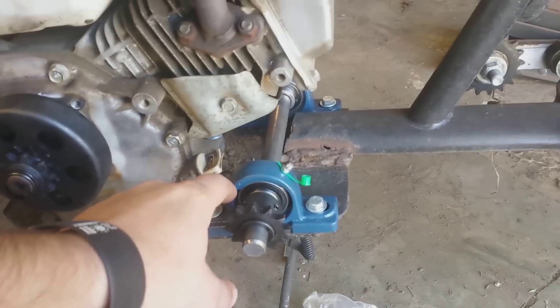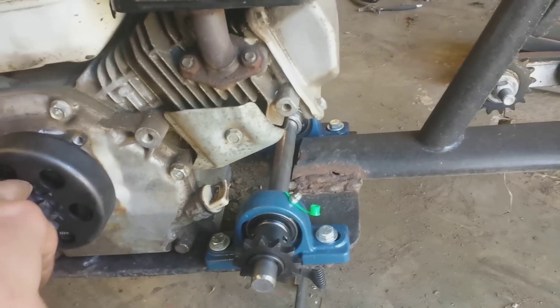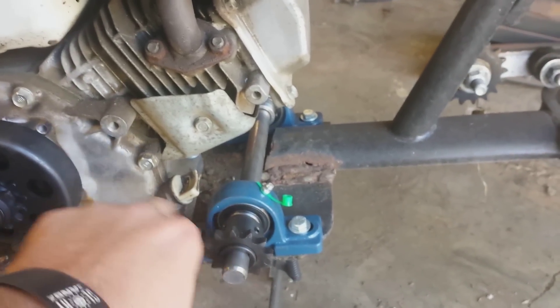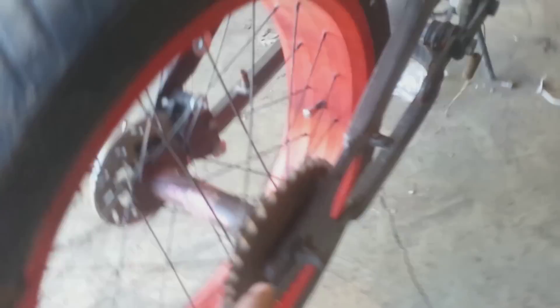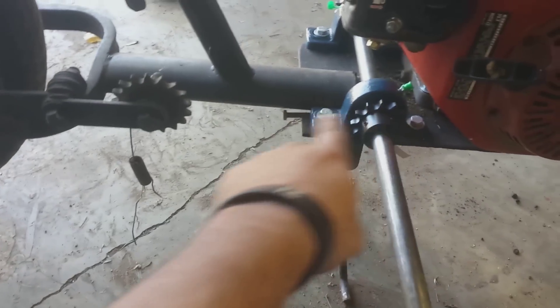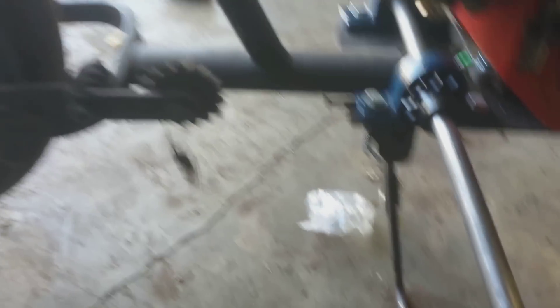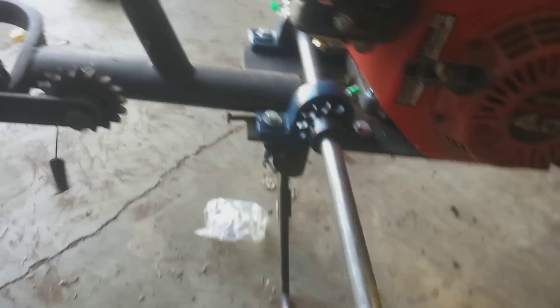The motor is a Honda GX160 — just a little 5.5 horsepower with a centrifugal clutch on it. I've built a jackshaft for it. This is all number 40 chain. It runs from the centrifugal clutch to the jackshaft, then kicks itself over to here, then runs back to a sprocket welded on the back. I've got an idler pulley right here that keeps tension on the chain and keeps it from bouncing. This spring also helps with that.